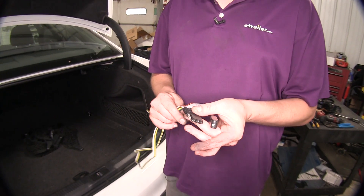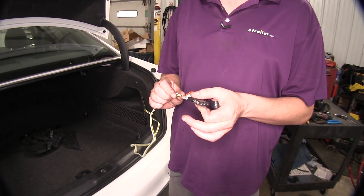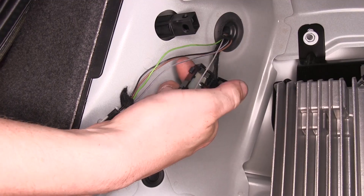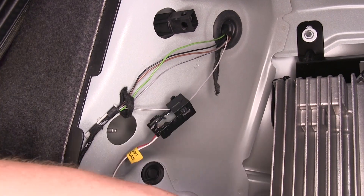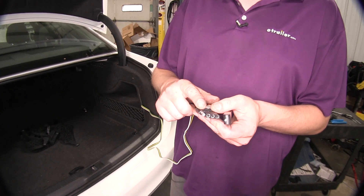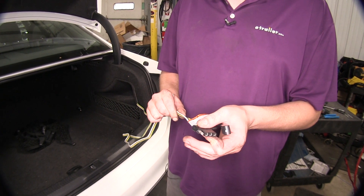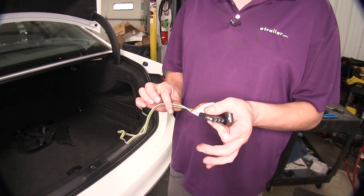What really sets this system apart from other systems is that it's a no-contact, non-intrusive system. The ZCI system uses inductive clamps that go around your wires and don't actually pierce or tap into any of them. It just measures a current inductively, providing that signal through the control box back to our connector. Additionally, our control box has its own fuse-mounted circuit, so it's going to be self-protected and separate completely from your vehicle wiring.